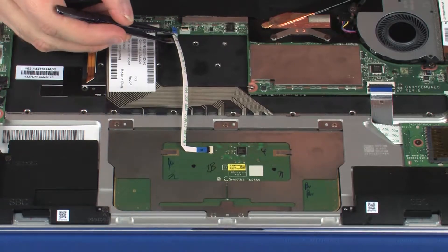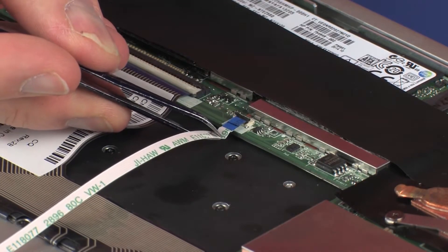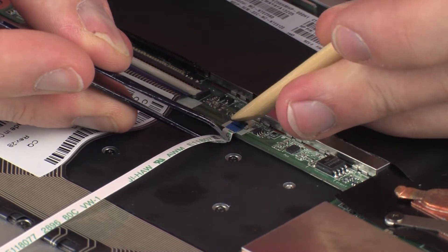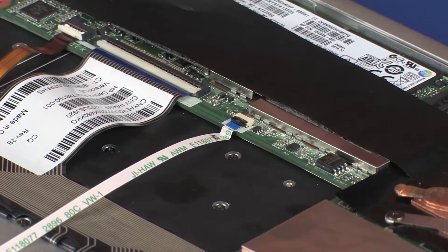Insert the touchpad board ribbon cable into the touchpad board ZIF connector on the system board and press the locking bar down to lock the cable into place. CAUTION: Use care to prevent damaging the ZIF connector and ribbon cable.